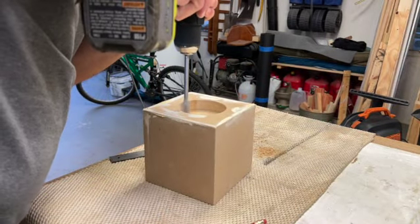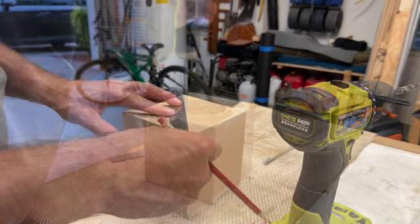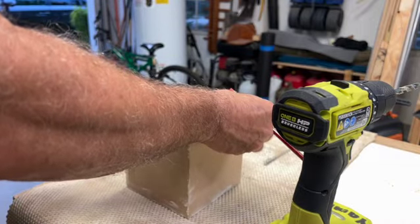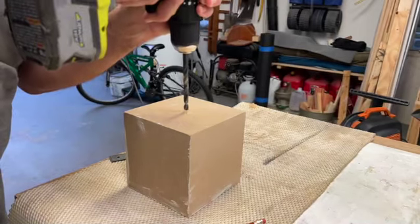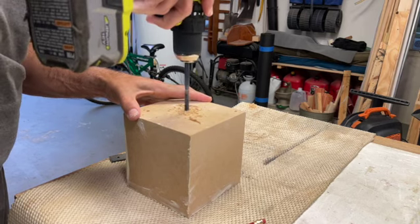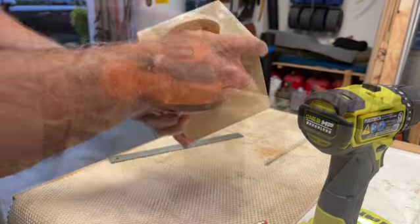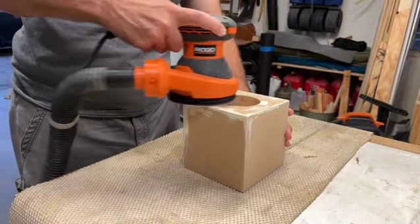While the putty dries, we're going to go ahead and drill some holes for the wiring. With the putty dry, it's time for more sanding.